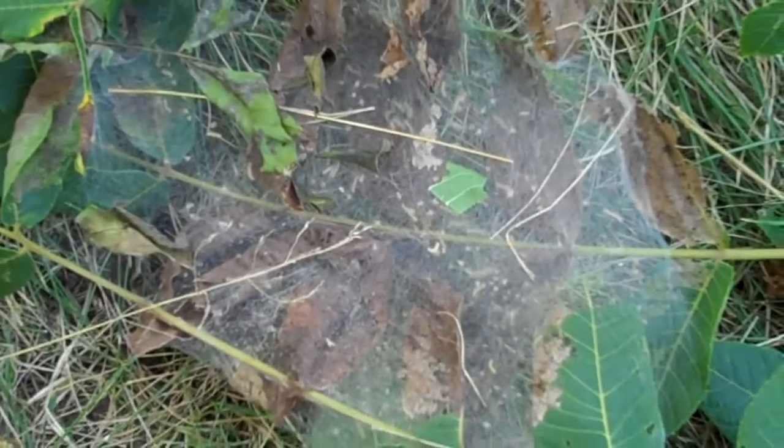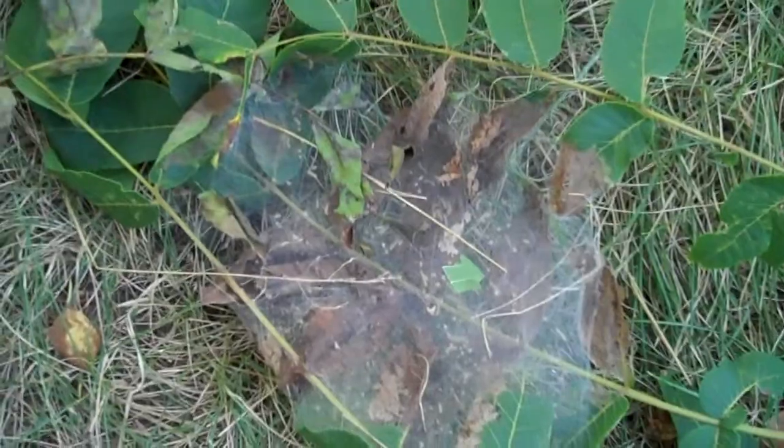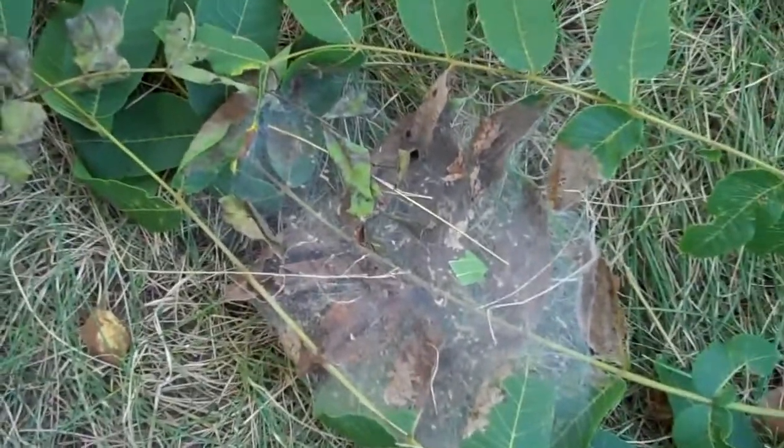It comes back every year, so I figured I'd cut it down this time and actually get the guts to look inside of it. Because Mrs. Bellamy hates bugs — I hate bugs. I don't like insects at all.